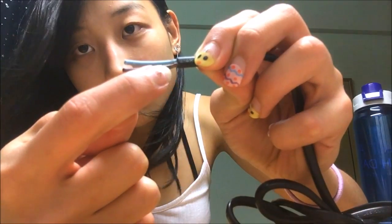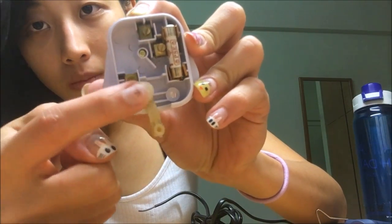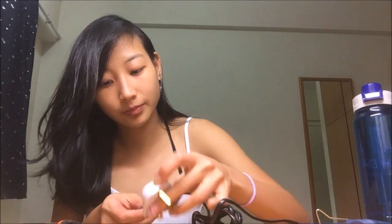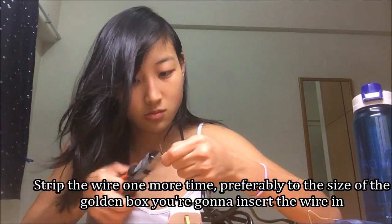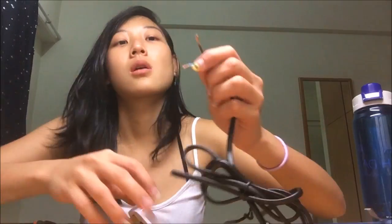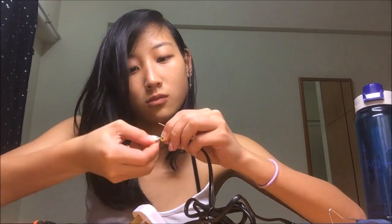So you'll see a double coating. Inside the wire, there are still 2 more wires. What you want to do is strip the first one — strip the wire until you get the aluminum or whatever it is made of. Just strip a small amount, preferably the size of the gold-colored square on your plug.